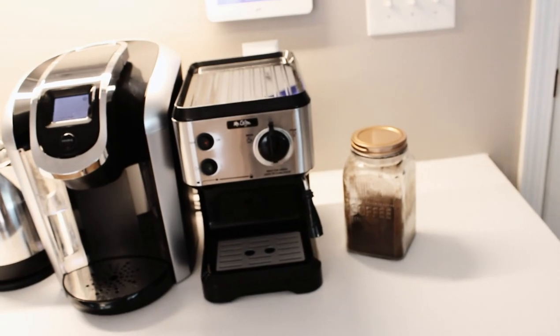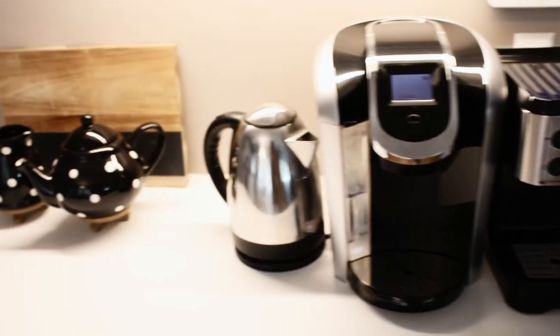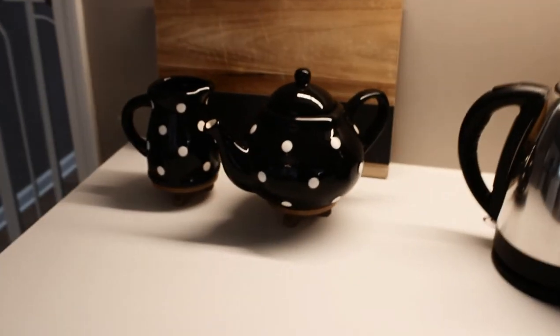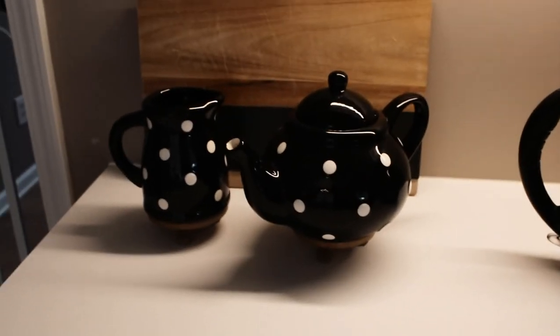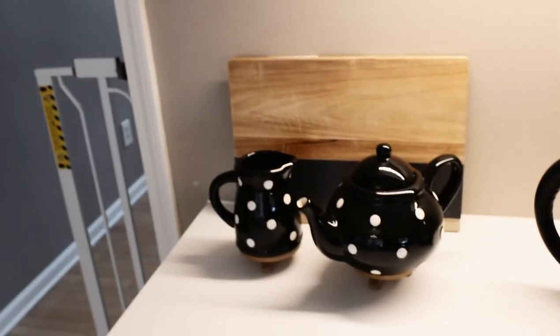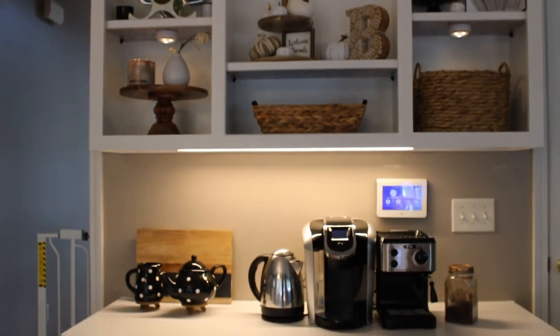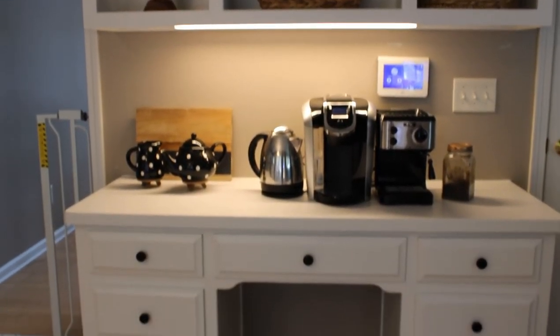And this is the coffee bar underneath. We did install LED under-cabinet lighting in here as well. There was already a fluorescent one here — we just replaced it with an LED. This is how it turned out — way better than before, and it matches the kitchen, which is really nice. I hope you guys enjoyed this video! If you did, please give it a thumbs up, leave me a comment, don't forget to subscribe, and I will see you guys in the next video.